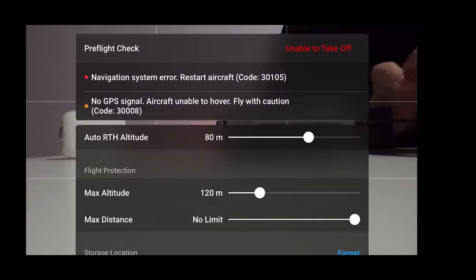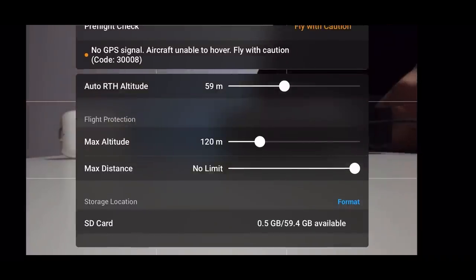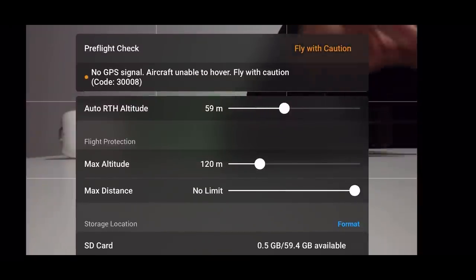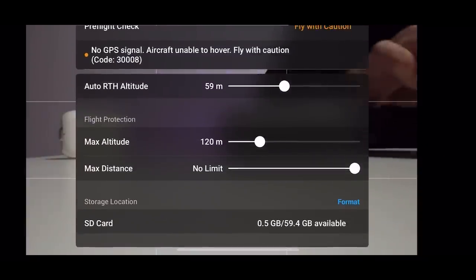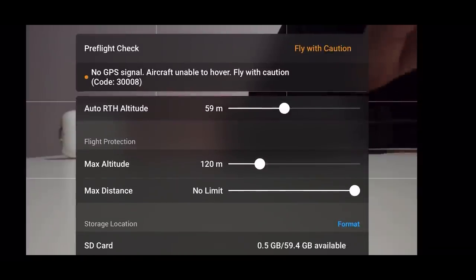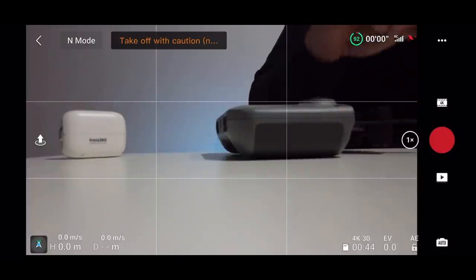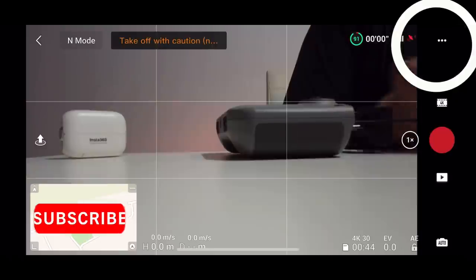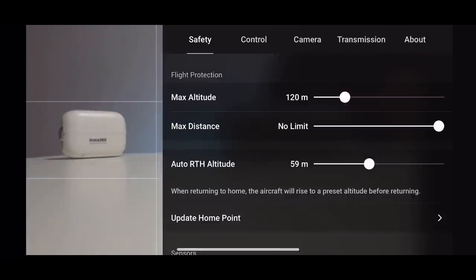Every location is different, so make sure your settings are adjusted accordingly. You can also check your SD card status here — I have no memory left from filming YouTube videos. These are your main settings before flying, so you don't have to dig into the full settings menu every time. Just clicking that bar gives you a clear overview of the key things to check before taking off. Now we're going to move into the main settings menu — just click the top right-hand corner.